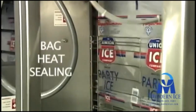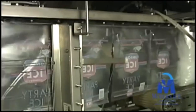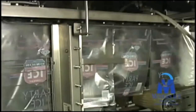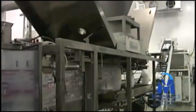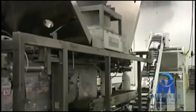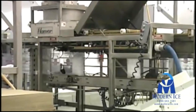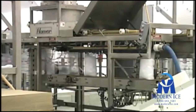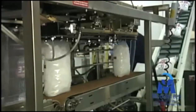The size of the roll stock can be changed when other weight packages need to be filled. The roll stock is pulled down the line and filled by the volumetric filling system, then sent on to be closed by the included heat sealing unit.